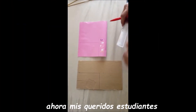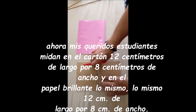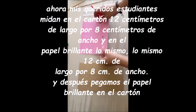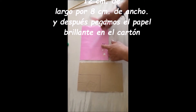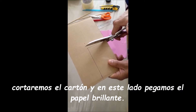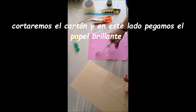Now my dear students, measure in the cardboard 12 cm long by 8 cm wide. In the glossy paper, the same — 12 cm long, 8 cm wide. After, glue the glossy paper onto the cardboard. We will cut the cardboard and on this side, glue the glossy paper.